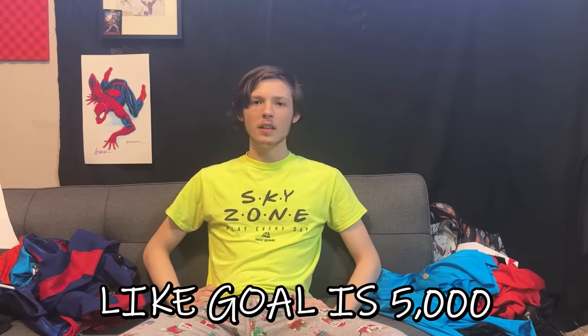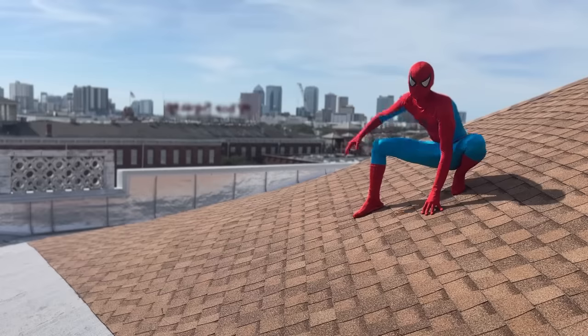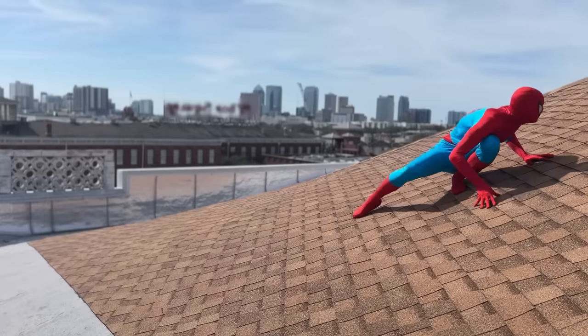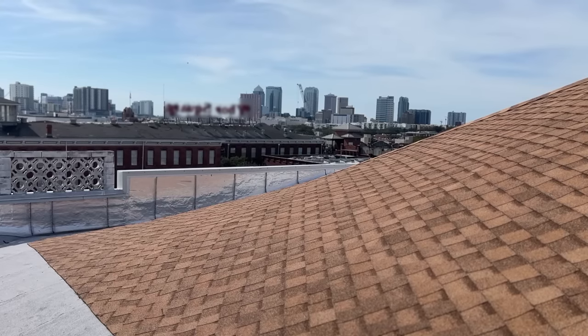Here's the footage of me getting almost caught by a helicopter. Holy fuck, that was a fucking helicopter, dude. If that helicopter would have seen me, I would have been on the news and that would have sucked so bad. I gotta get out of here.